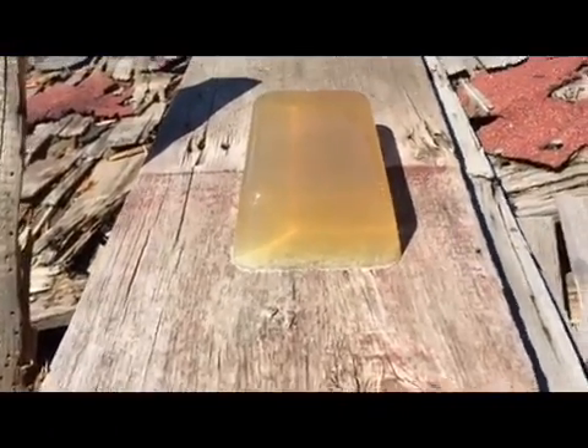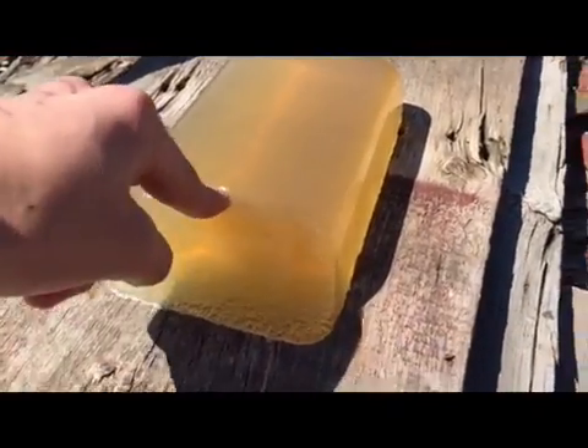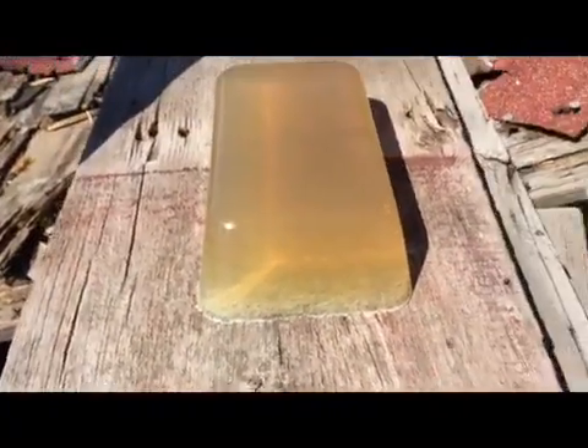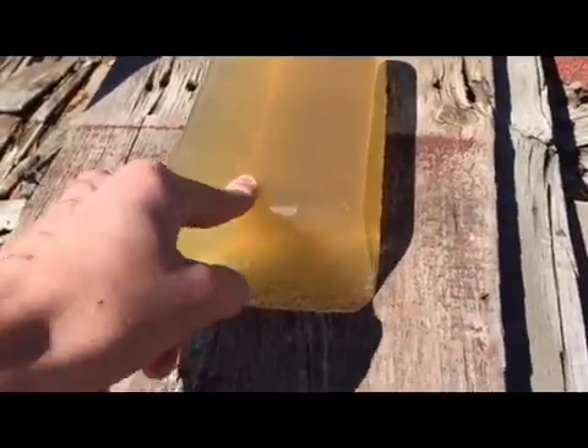My first target is going to be my ballistic gel that I made with Nox gelatin mix. It's one ounce of the gelatin to one cup of water, and it's pretty sturdy.